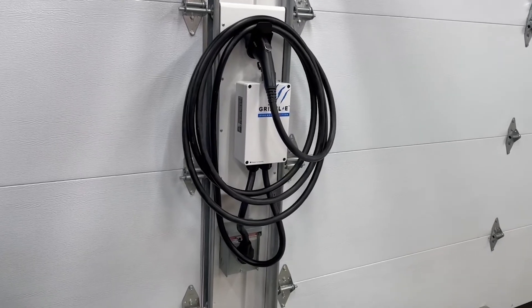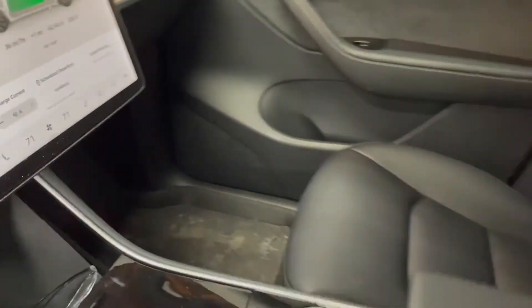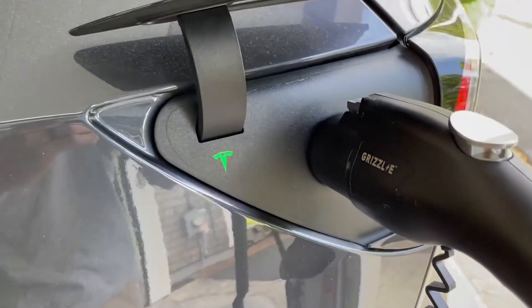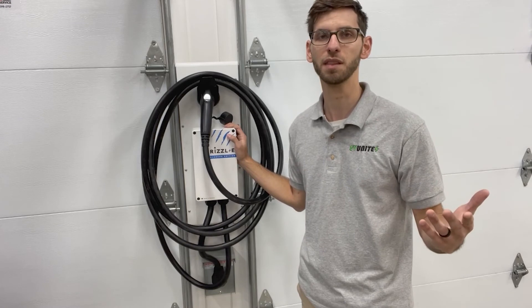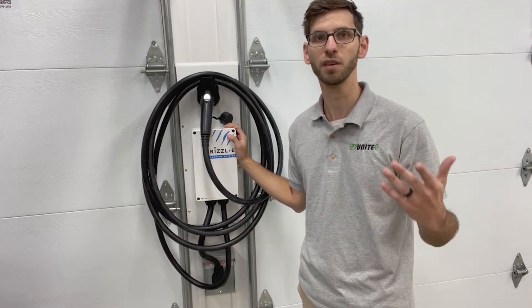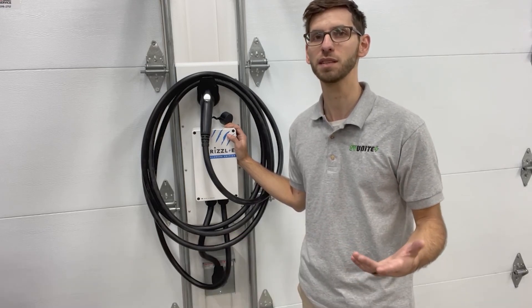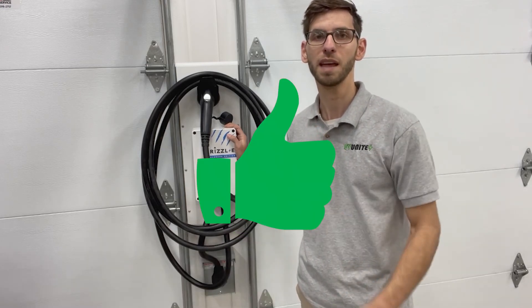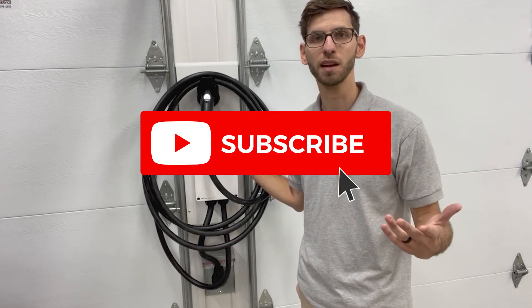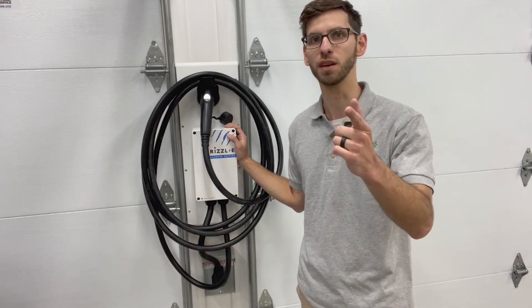As mentioned, this is part of a video series. In the next video I'm going to do a demonstration charging a Tesla Model Y using this charger, and then give a review covering what I like and don't like about the product — definitely check that out. If you enjoyed this video please give it a thumbs up, and if you haven't subscribed yet I'd recommend doing that for more electric vehicle content. Thanks for watching and we'll see you in the next video.